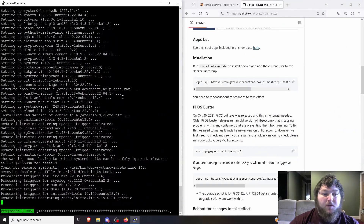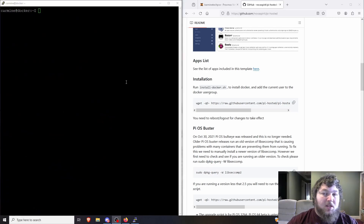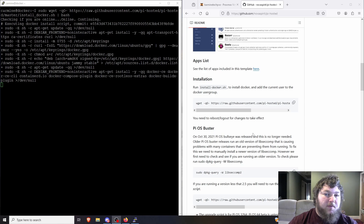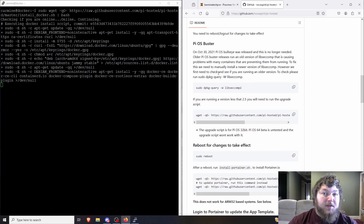Once the updates and upgrades are all done and I have the latest packages, I'll start running the commands. I'm going to grab this wget command to run the Docker install. I'll add sudo and paste the command to run it. This will start the Docker install so we can then run Portainer and everything else on top of it.